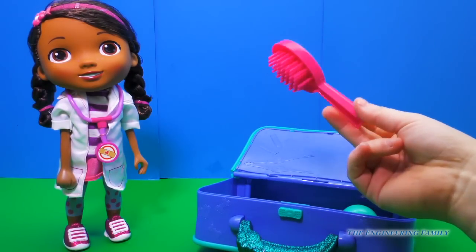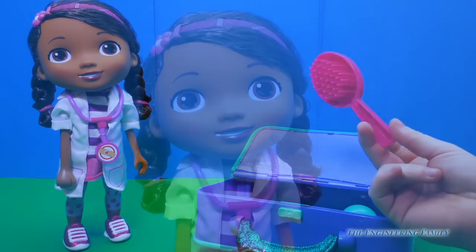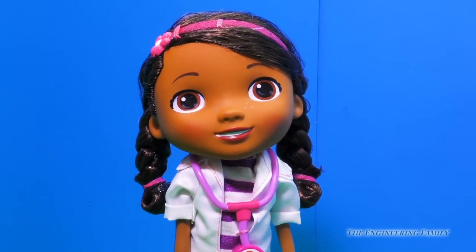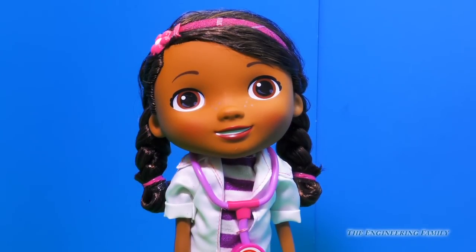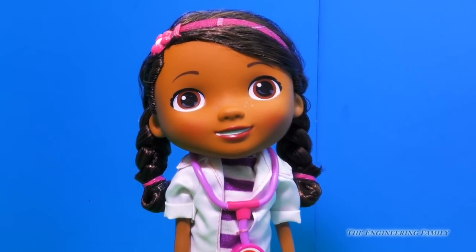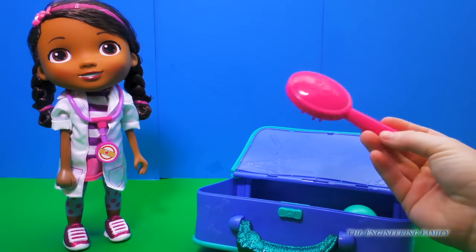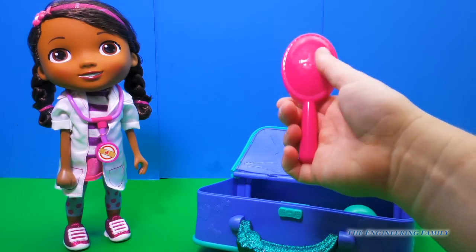It comes with a hairbrush. Why would we use this Doc McStuffins? Sometimes animals and toys come in with knots, so I'll brush out their hair. Don't you need a brush sometimes to brush out your hair? You don't want it to get knotty. It's very cute and it has a little paw print on the back of it.